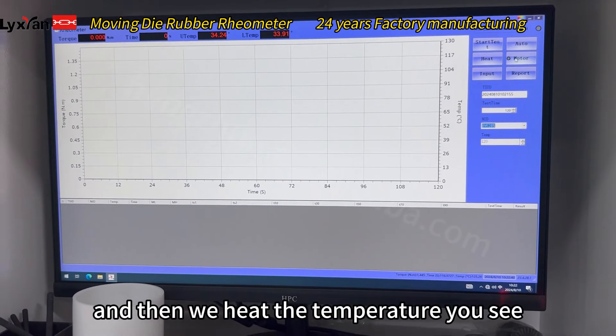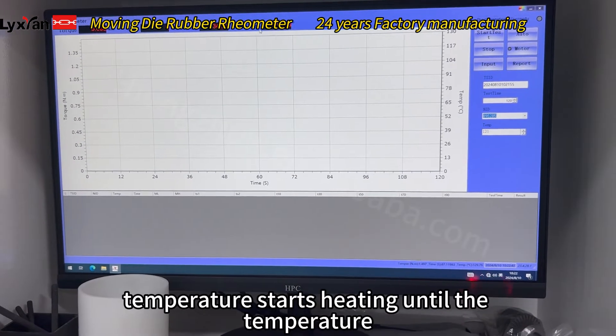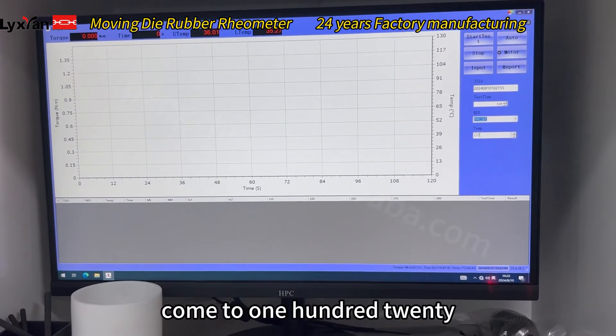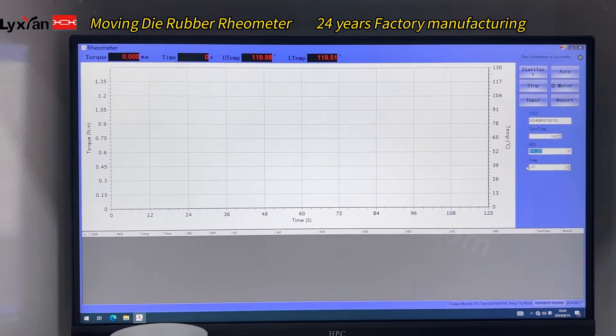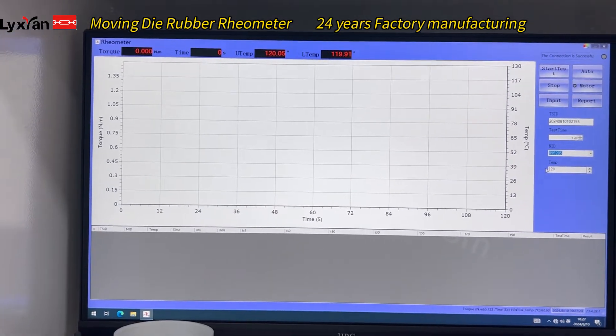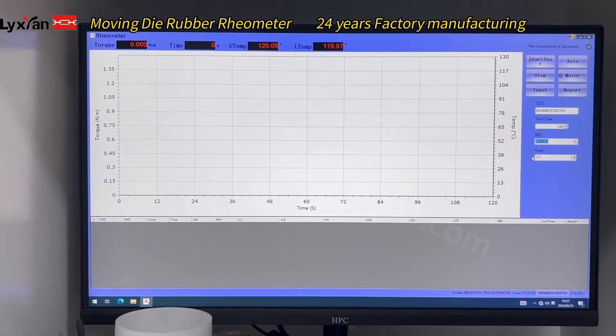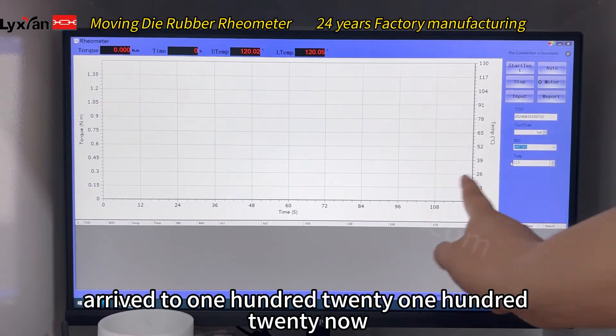And then we heat the temperature. I'm just activating until the temperature is up to 120. We must stop testing. Now temperature is up to 120.